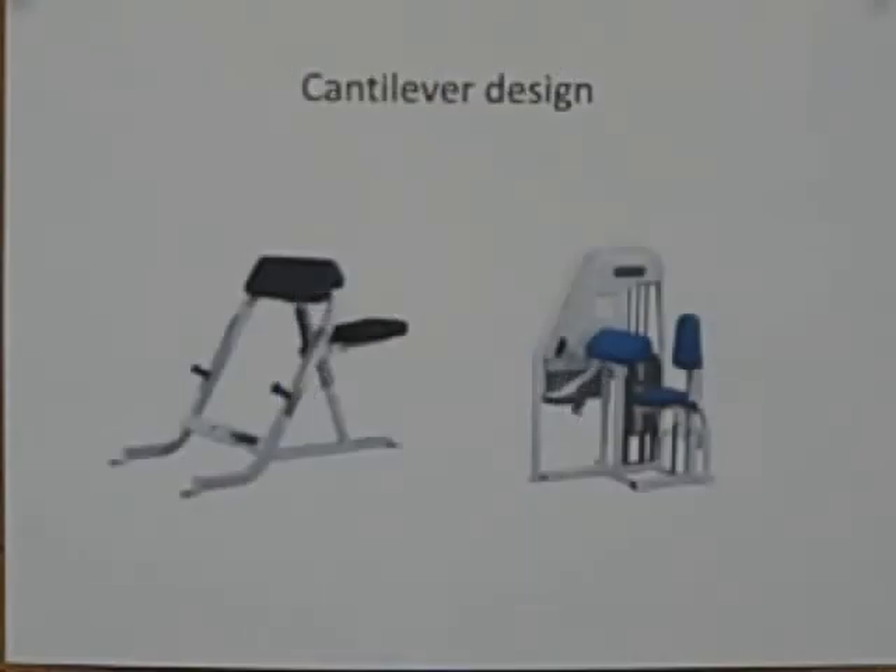Another way to address the shift in center of gravity is with a so-called cantilever design. A cantilever is a structural member, such as a beam, that projects beyond a fulcrum and is supported by a downward force beyond the fulcrum. So in the Scott Bench Curl, your arms would be the beam extending this way, the bench pad is the fulcrum, and your body weight would be the downward force on one side of the fulcrum. Since the weight in your hand is less than your body weight, it no longer disrupts your balance.